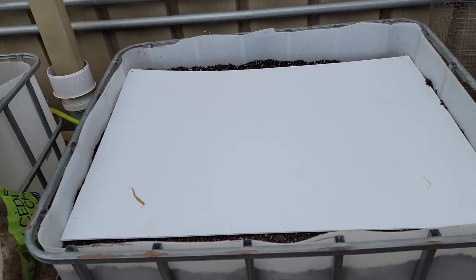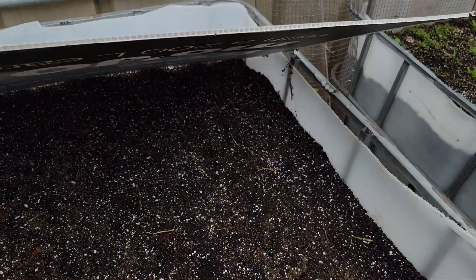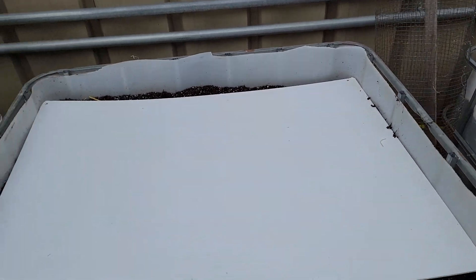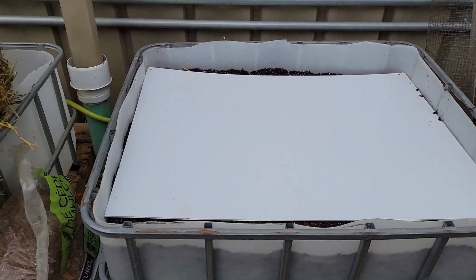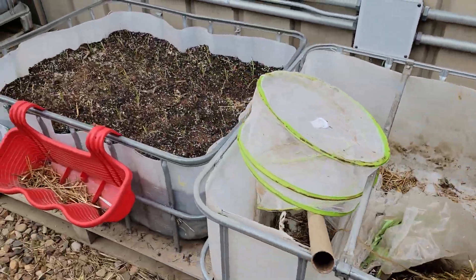Put some carrot seeds in here. Carrots need constant moisture to germinate. Last year I put cardboard on top; this time I put Coroplast on top, just to keep moisture in and keep some off it till they germinate.